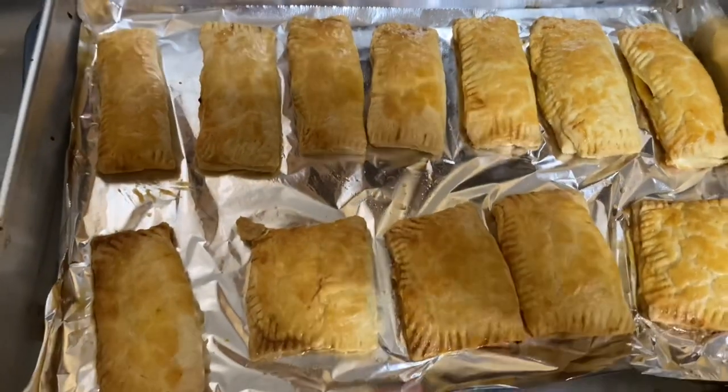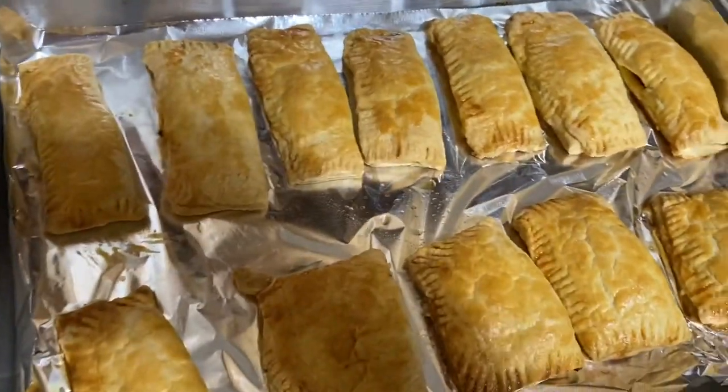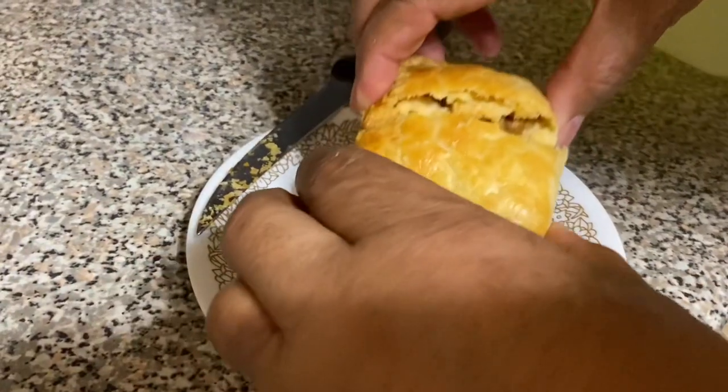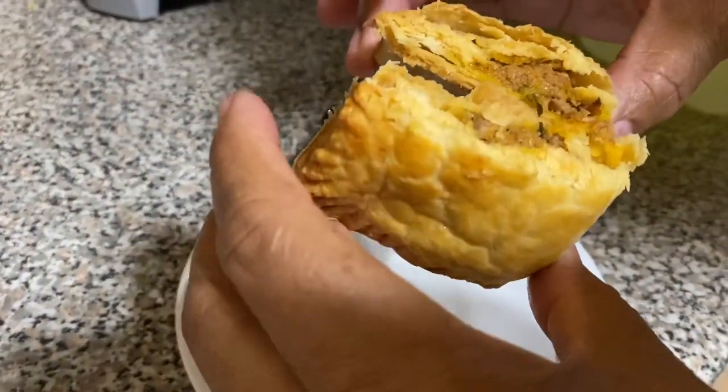Wow, look at that! This is beautiful! Bon appétit!